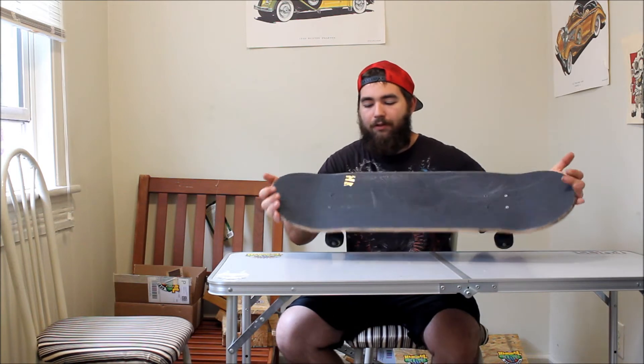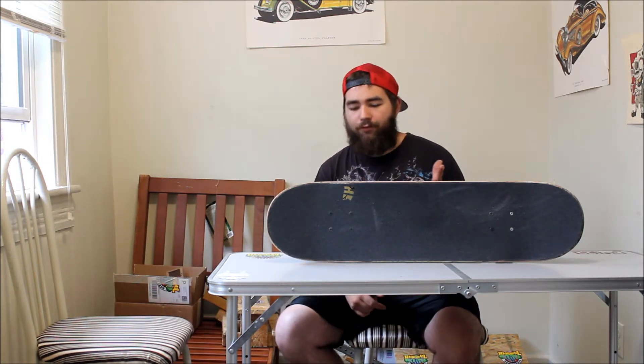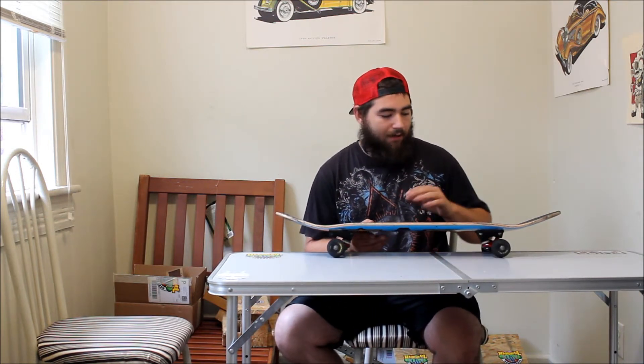The grip tape is Jessup Grip, and I cut out 'HB' from the grip tape — kind of like the teddy bear for Grizzly Grip — and I threw a Revive foil sticker under it because this is a Revive board. That's basically it for the setup.